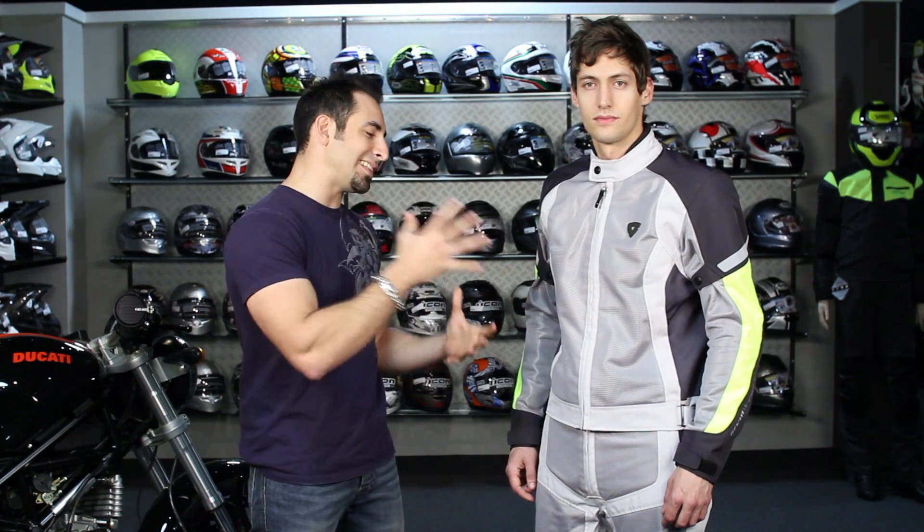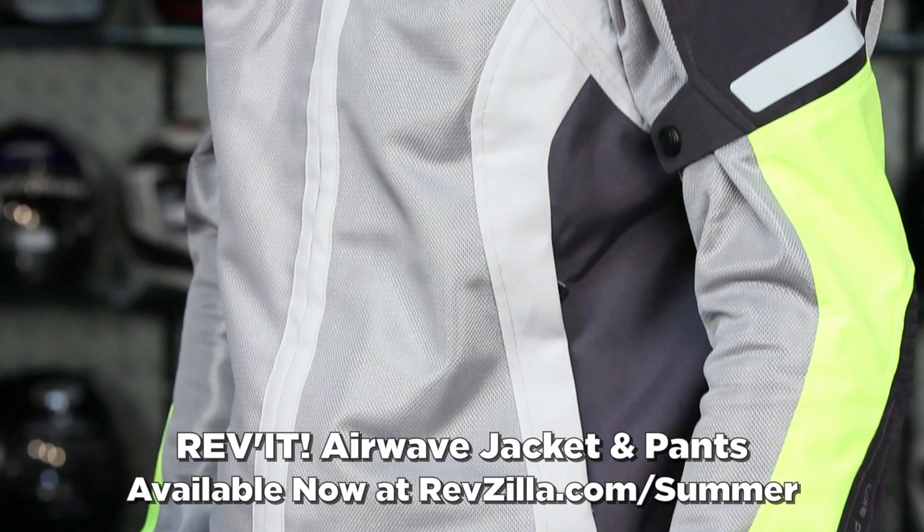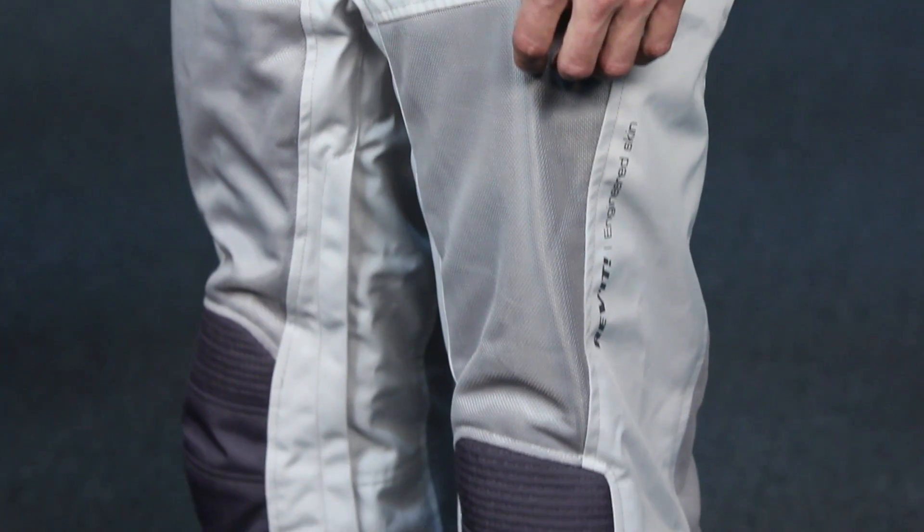First up, brand new product for 2012, one that we are most excited about. This is going to fit that Euro medium price point bucket. This is the Revit Airwave, the replacement for the Revit Air Jacket which was a staple for over five years. Now if we look at it, this is the silver version, and I have it on Andrew.